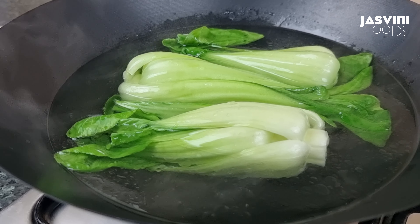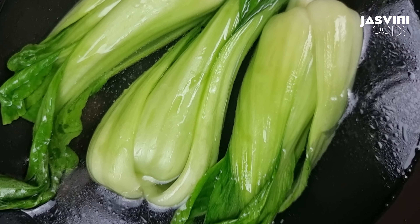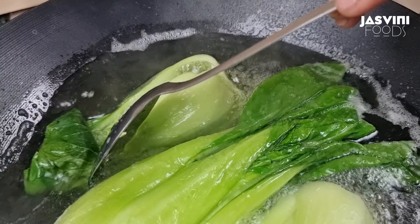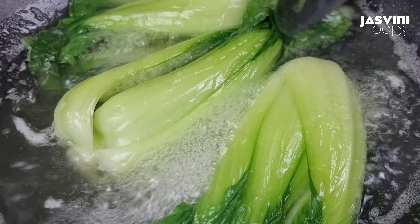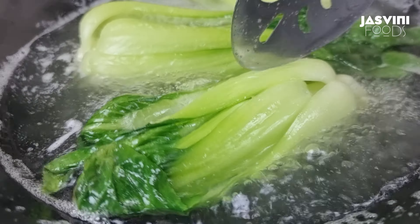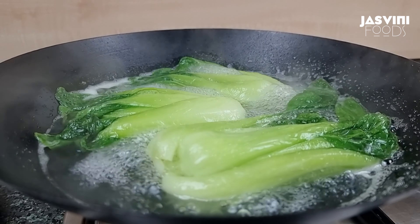If you want to use the steamer, you can use the bok choy for 5 minutes.